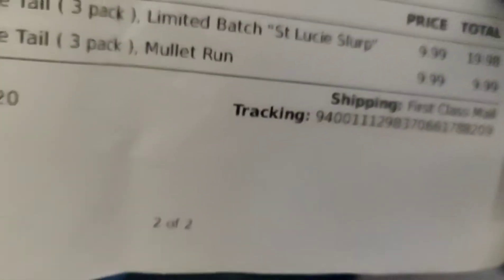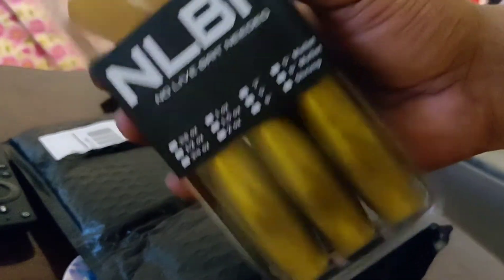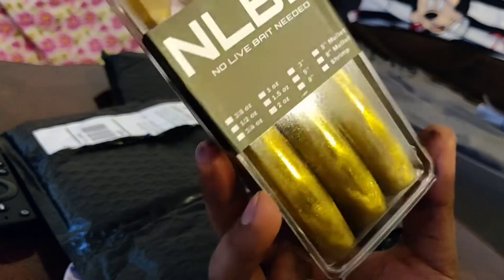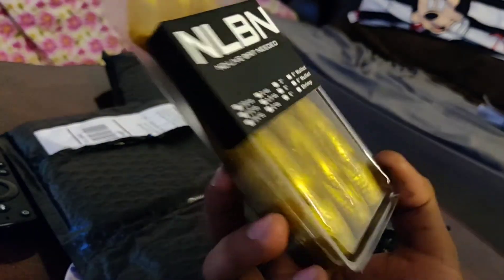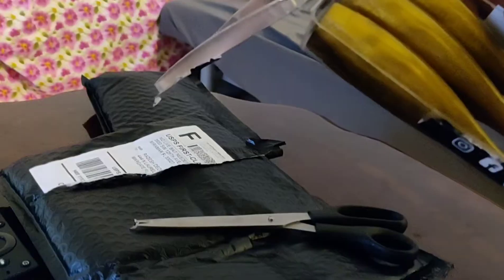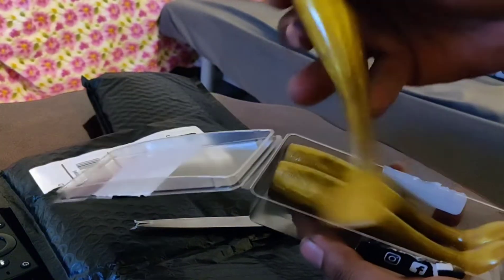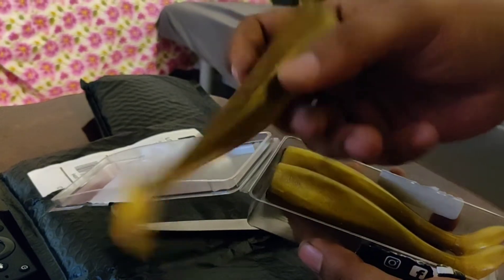I see a lot of people catching crazy big snook with these lures. So this is the Saint Lucie Slurp right here — it basically looks like a gold digger type of colorway, like a brown-goldish color, looks pretty deadly. This color is called the Saint Lucie Slurp, it's a brown and gold mix — reminds me of the gold digger colorway of the Spool Techs. It has a nice shiny sheen to it. Once I saw this colorway, I was like wow, this thing looks really beautiful — especially if you're fishing dark murky waters where you want something that blends right in but also pops out.